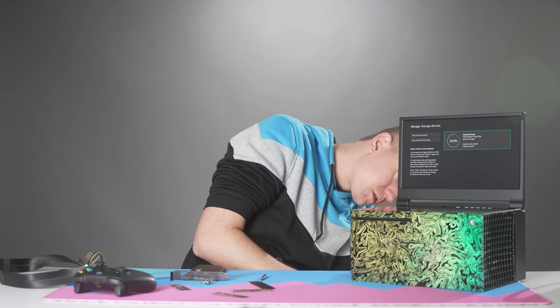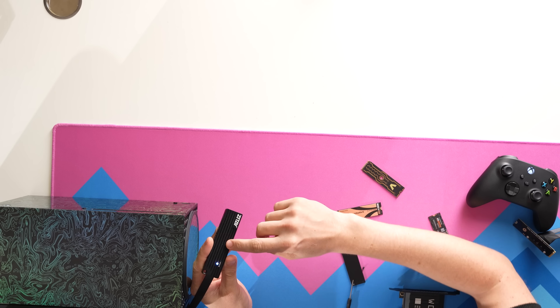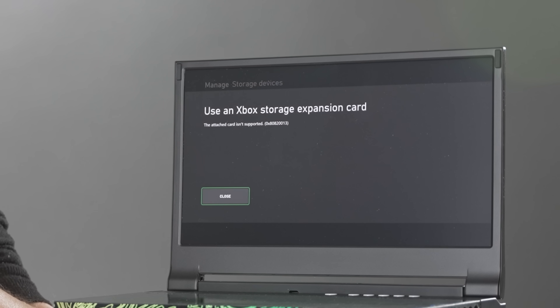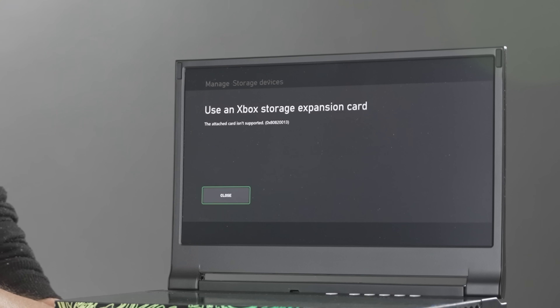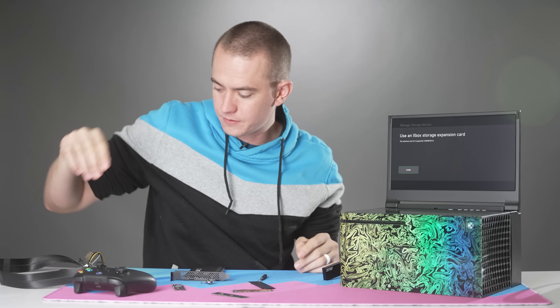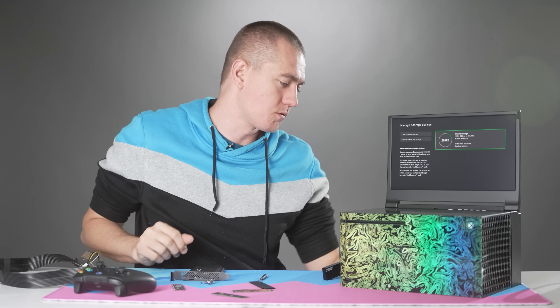Let's start with the moment of truth. Plugging it in — we do get the status light. And there you have it: 'Use an Xbox storage expansion card. The attached card is not supported,' with error code 0x80820013. So that's an official statement right there — the 980 Pro doesn't work.